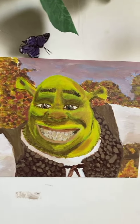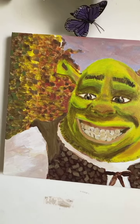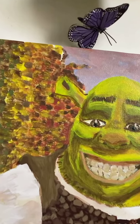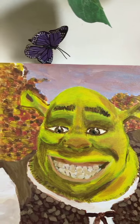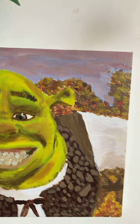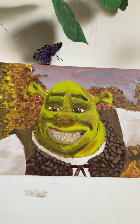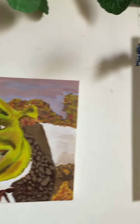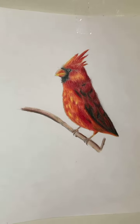This is it, guys — I drew this. So we have Shrek here in his natural habitat. Behind him we have beautiful trees — beautiful, colorful, fall-looking trees — with a beautiful sky with purple hues. It's a masterpiece.